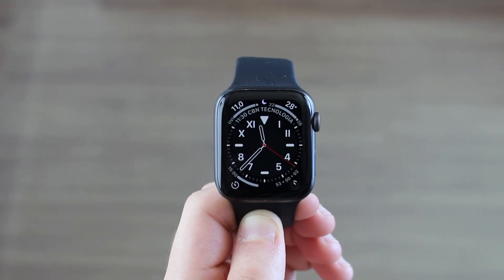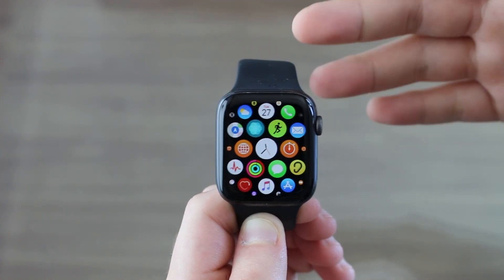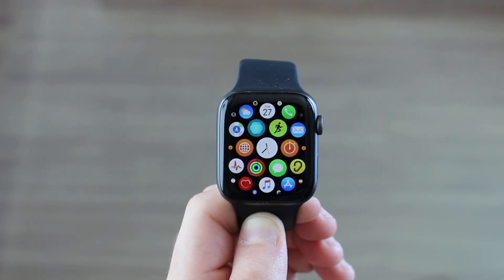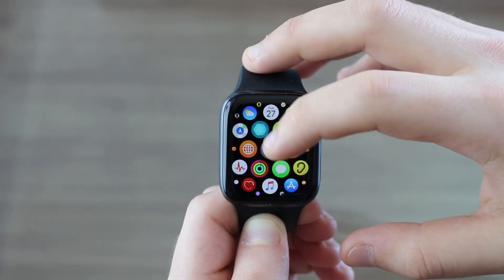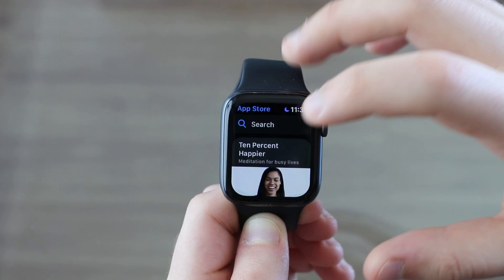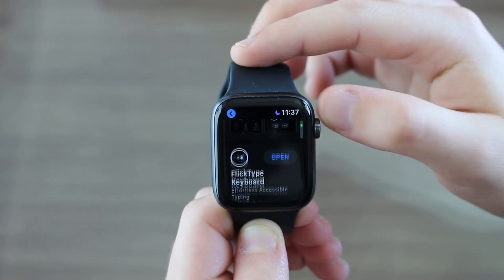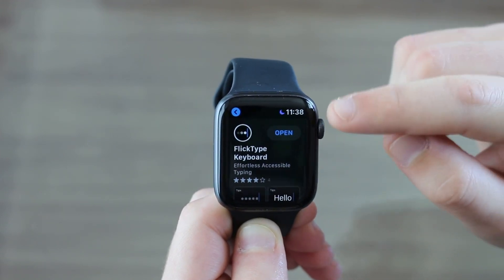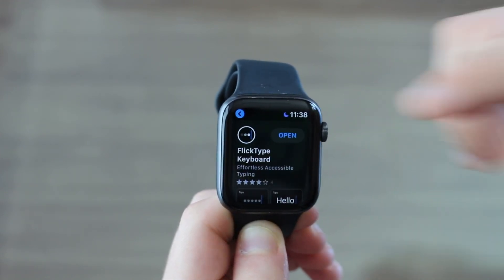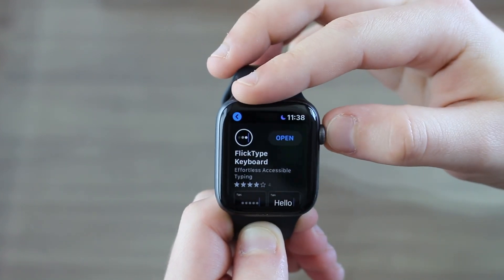First off you have to naturally download and install the app. If you're running watchOS 6 like I am right now, you can do this whole process from your Apple Watch itself. You don't need your iPhone. So you can go to the App Store app, then go to search and search for FlickType, look for it, and then you have FlickType keyboard and you can go ahead and hit download. Since I already have it, it's going to say open. That's pretty much it for downloading it on your Apple Watch.